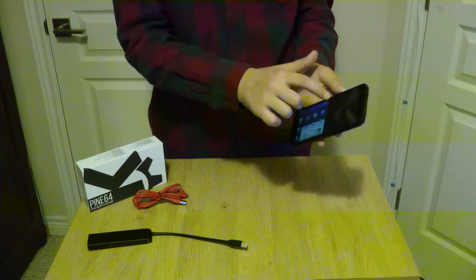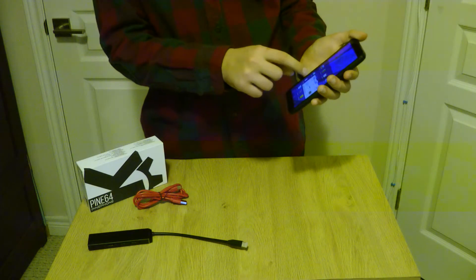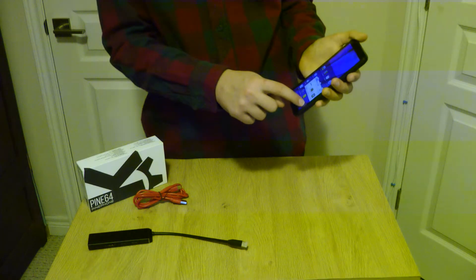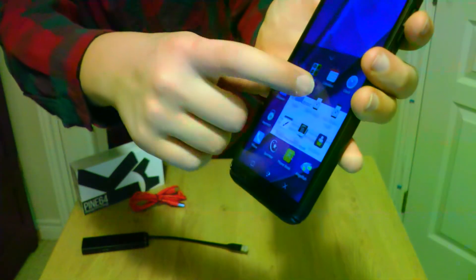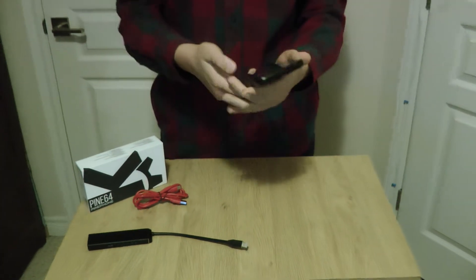It's basically like Android or Apple - you just click on an app and you can drag them around, drag them onto the home screen, or drag them onto the taskbar. See? Just click on it and you can drag it around and it'll sort them out.